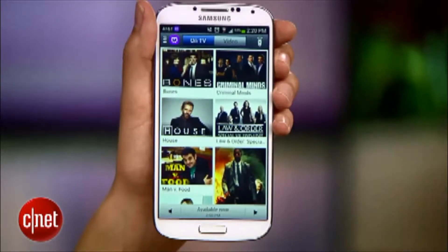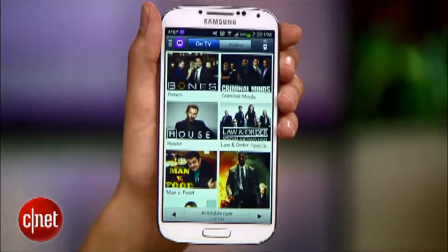Then you'll be taken to the main interface. This is what you'll see each time you launch the app. But before we dig into that, I still have to pair my phone with my TV and cable box.